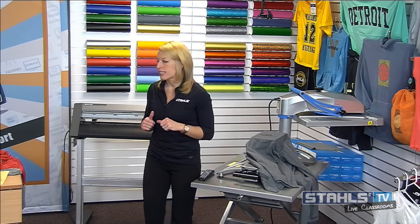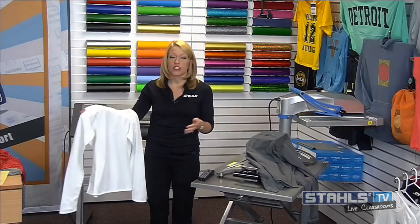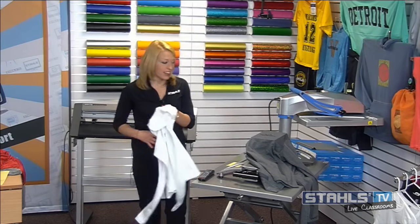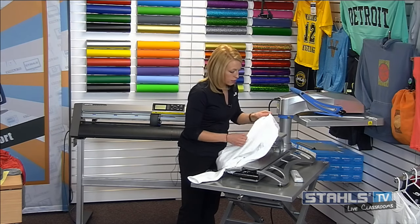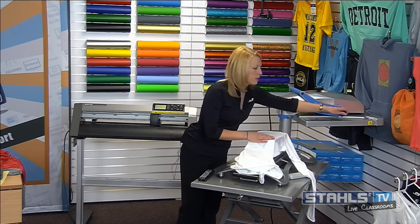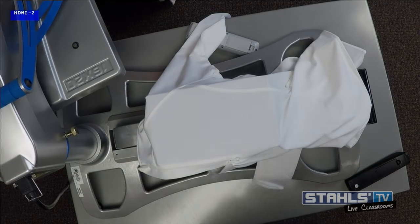I'm grabbing my next sample with the Stretch Litho. These fabrics I'm now decorating are very fashionable — they have a bit of compression, stretch and rebound. These are the types of garments you'll be decorating and selling to workers, corporate clients — really that athleisure or active wear that we're starting to see in all markets. I'll load this onto the 6x10 platen, get it as flat as possible removing any seams, and preheat to get some of the moisture and wrinkles out.